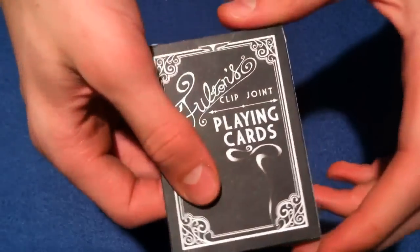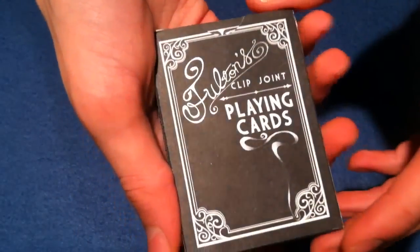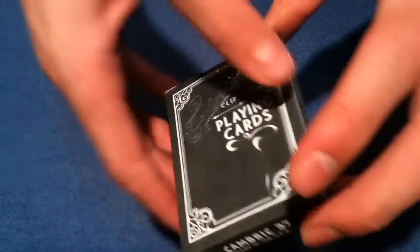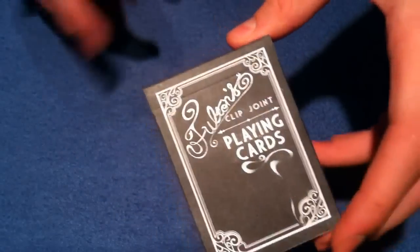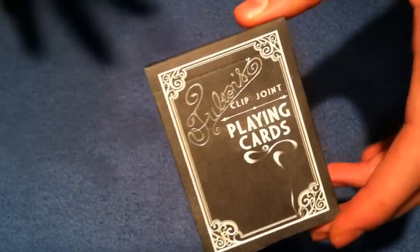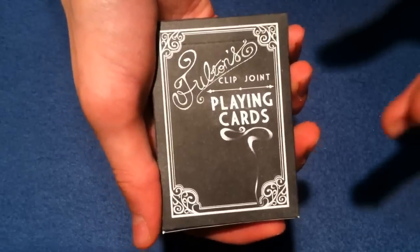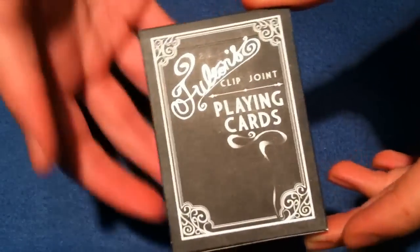Hey, what's going on guys? Right now I'm going to be showing you a fabulous deck of cards that I just received. It's the Fulton Clip Joint Playing Cards made by Dan and Dave. I'm going to go through the box, go through the playing cards, and at the end say whether I think you should buy it compared to bicycle cards and whatnot. So without further ado, let's get right into this review and start with the box.